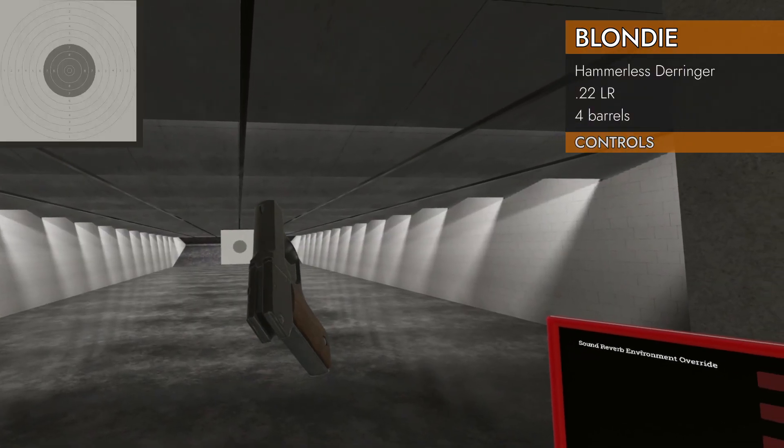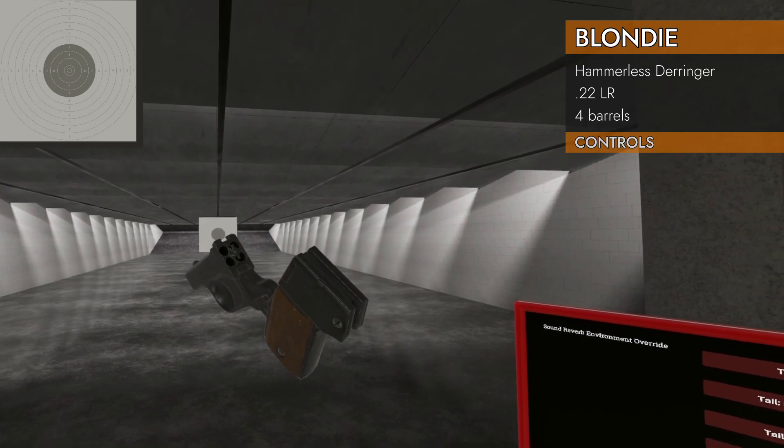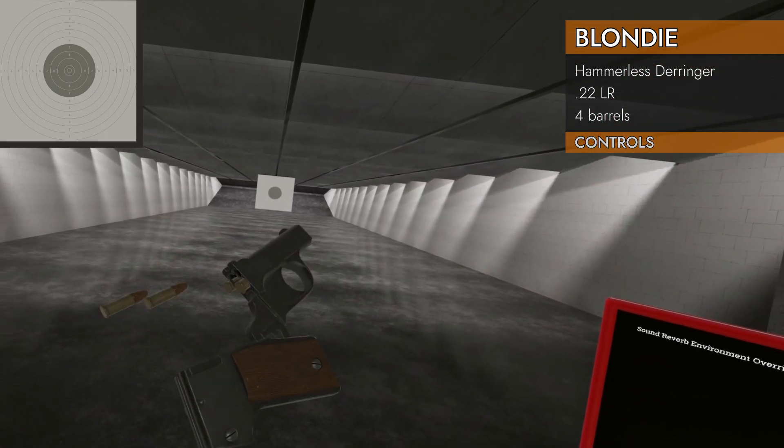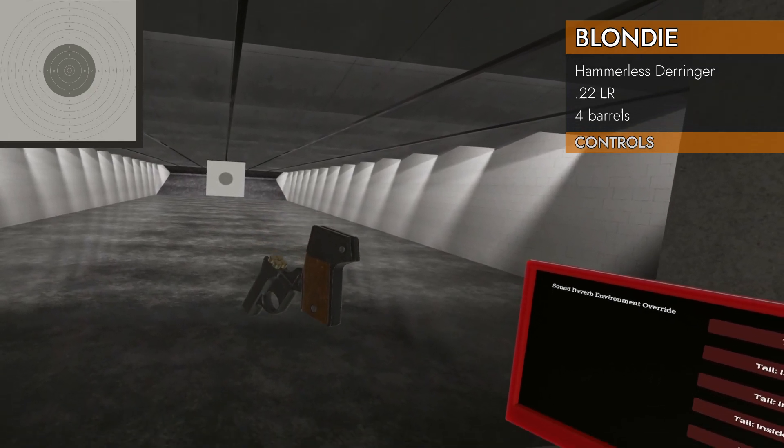Let's take a look at our controls. Left on the trackpad is the control that breaks open the action. Now you can load it. We got four rounds, .22 long rifle, and left on the trackpad again...